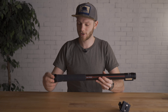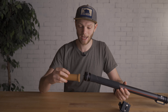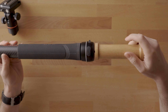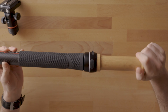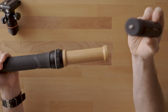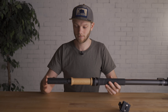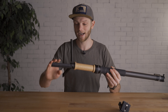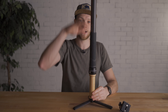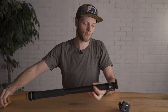Starting with assembly — first grab the SlyPod, then take the wooden handle and thread one of the quarter-20 ends onto the bottom. This gives you a nice handle and a bit of extension for the tripod feet. Grab the tripod feet and thread them into the bottom of the wooden handle. You can then open it up and stand it on its end, ready to start mounting your camera on top.